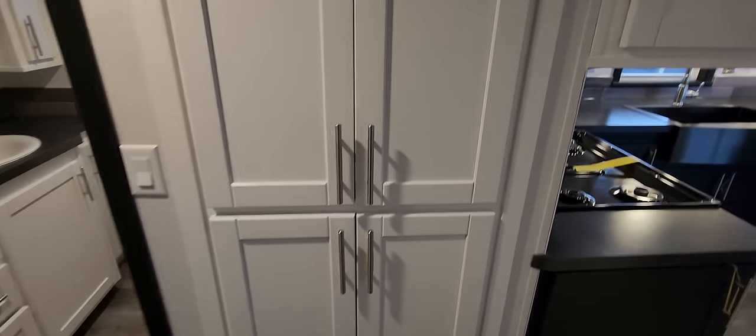There's more storage out here in the hallway and it does come with adjustable shelving. We also put access panels here so you can get to the faucet for the shower if you ever need to make repairs.